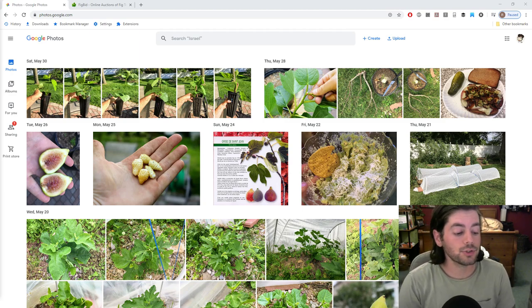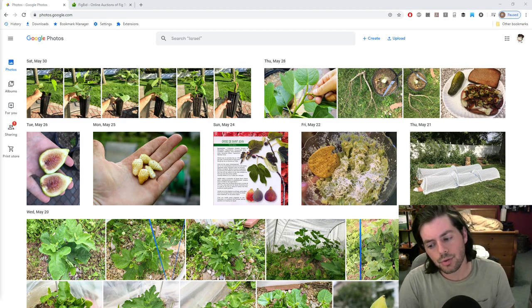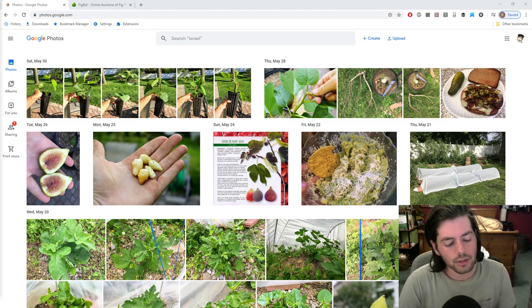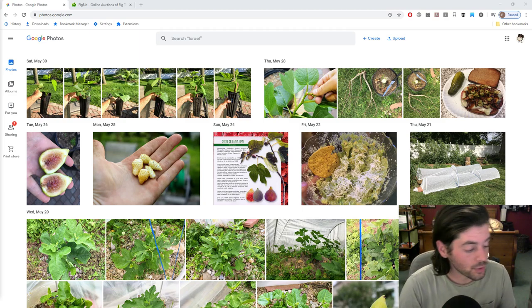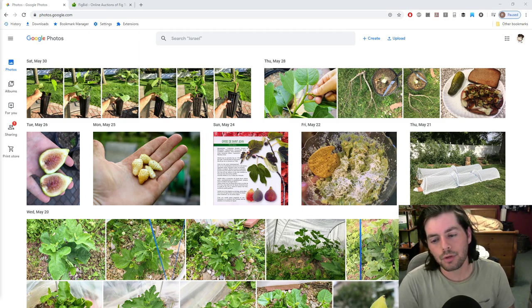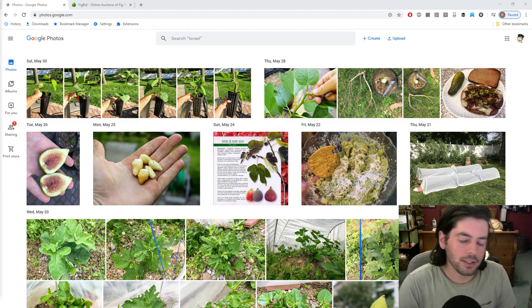We're also getting a lot of harvests right now and there's a lot of content. I've been filming a lot and I actually have more videos than days of the week. Normally things slow down around this time and I focus solely on harvesting, but there's actually quite a bit to pay attention to. Some of it is fresh and new, and I'm excited about it.